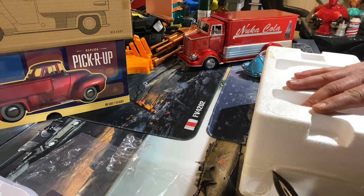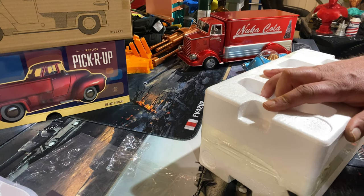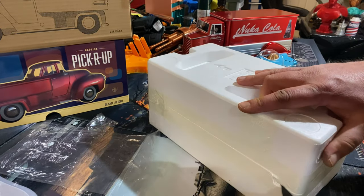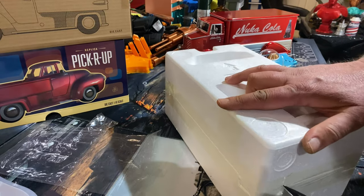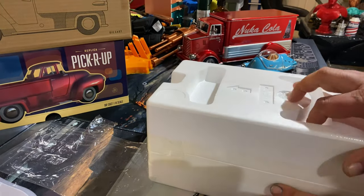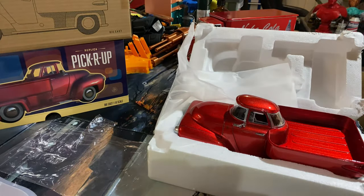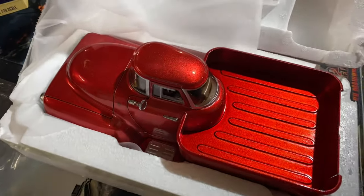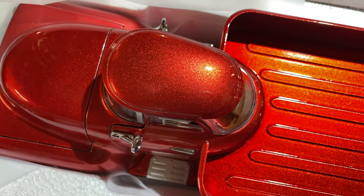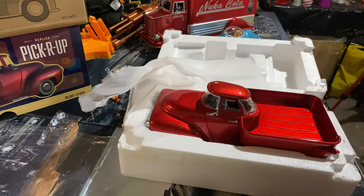Let's open this up and remove another six miles of tape — you might want to fast forward through this bit. Nice spanking paint job if the camera can pick that up — very much like the delivery truck, that nice sort of red with the fleck in it.